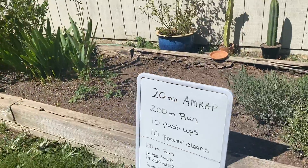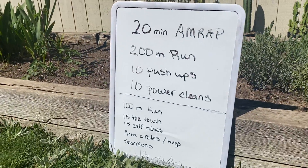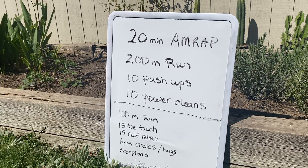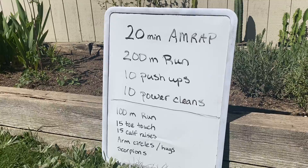Hi everyone, Rochelle from Kitsap CrossFit here with another Legends workout for you. Today we're going to do a 20-minute AMRAP — as many rounds and reps as possible — of a 200-meter run, 10 push-ups, and 10 power cleans.